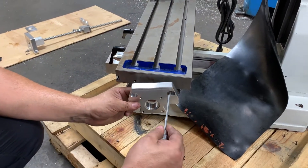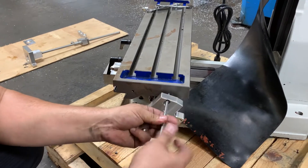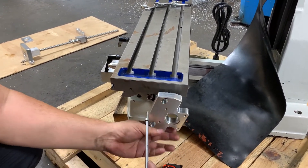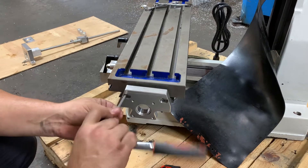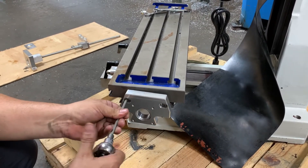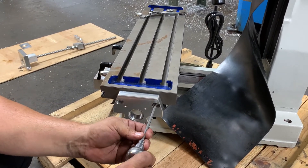Now we are putting the motor mount on the other side — same thing, just bolt it down and then we can check how everything's running. We can eyeball it too and see where the motor shaft needs to go, because you want it to go right in the middle.